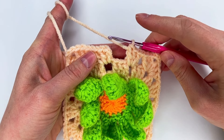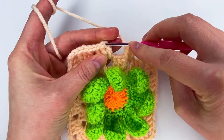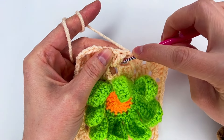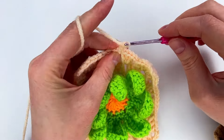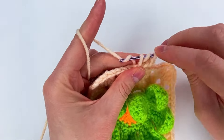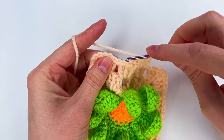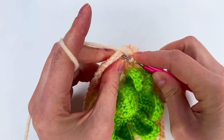Right here we're not going to make a chain one — we go to the second chain from the first double crochet and make a single crochet. Now we repeat: go right there and make a single crochet, then chain two — that's our first double crochet. Now go with two double crochet, so we have three double crochet. Chain one, skip the three double crochet, go to the chain one space, and make three double crochet.